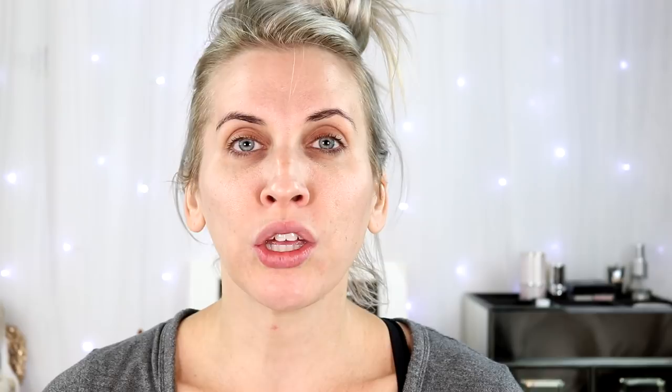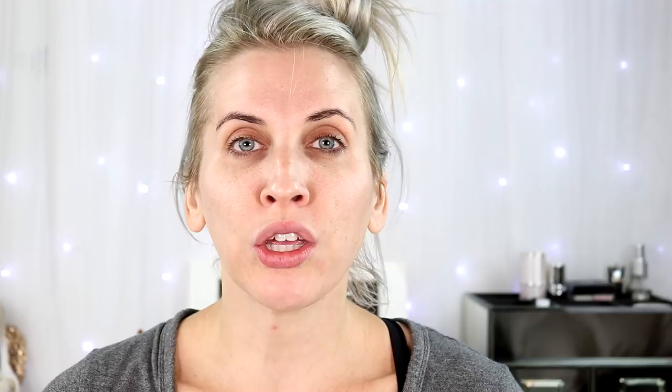Level seven is definitely a very good beginner setting on the less sensitive side. If you have uber sensitive skin, I would not start on this particular level — I would go down a couple just so your face can get accustomed to it. But since I don't have sensitive skin, I like this setting because it's non-irritating. My skin isn't super red after. It's just a really good starting point if you have normal non-sensitive skin, in my opinion.